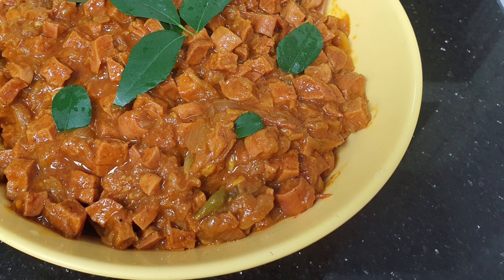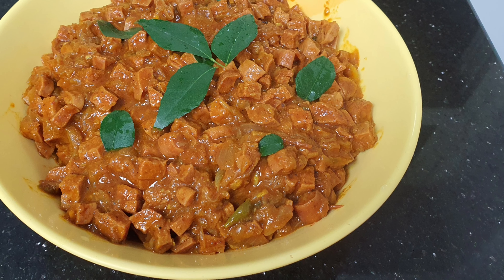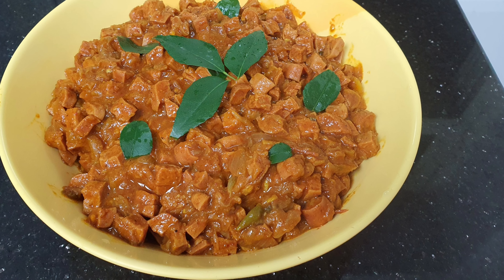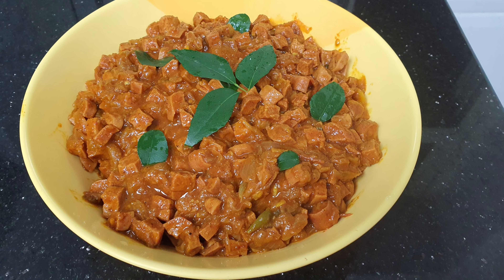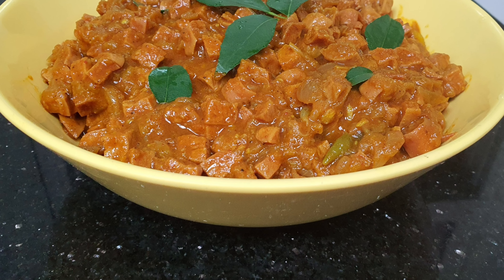Hi friends, welcome to Lady's House. We have a recipe for the sausage. We are going to make this recipe. If you want to make this recipe, please like this video.